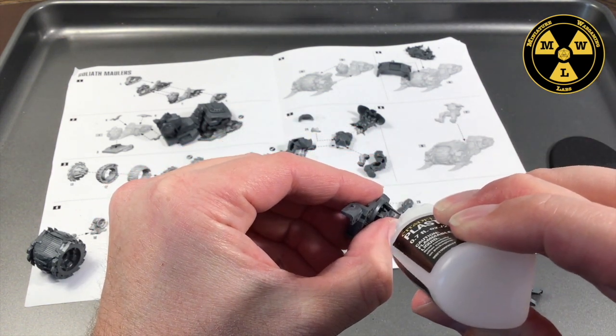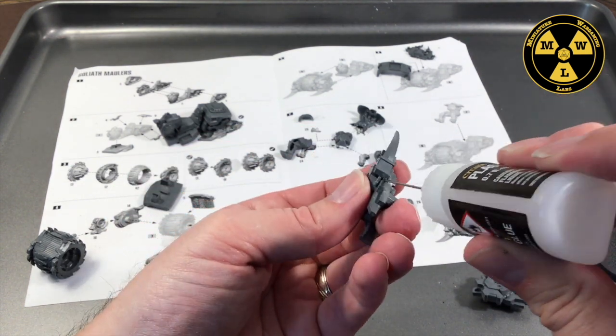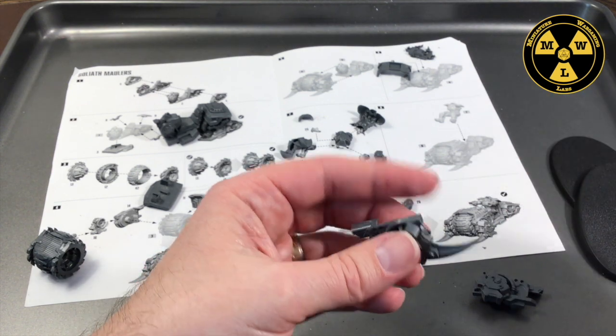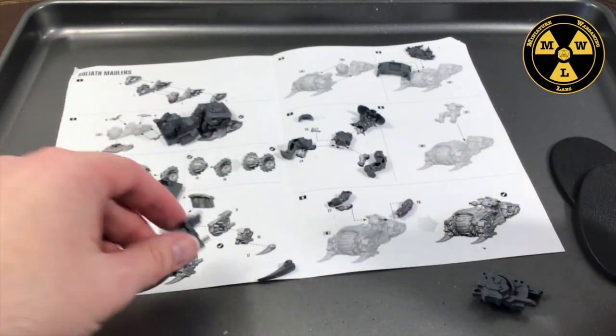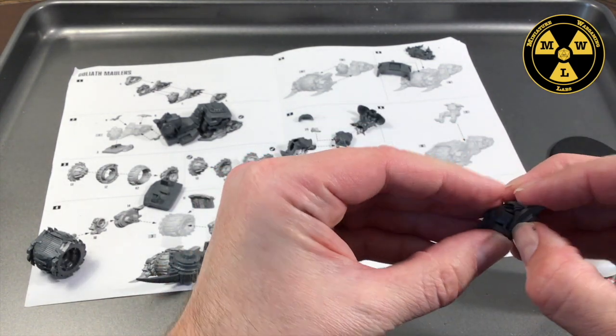You know what? I love Necromunda models. I'm pretty good at assembling them and I still make a lot of mistakes with these things, even doing them multiple times. So don't be intimidated. Watch this video, see how not to do it, and that way you can do it right.